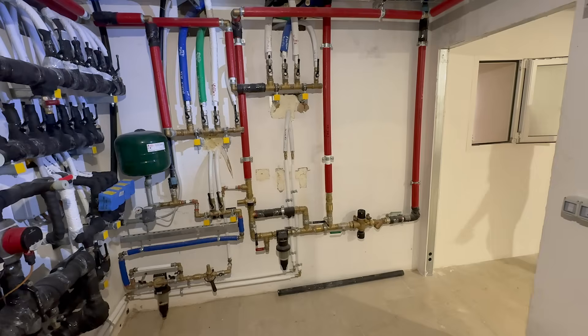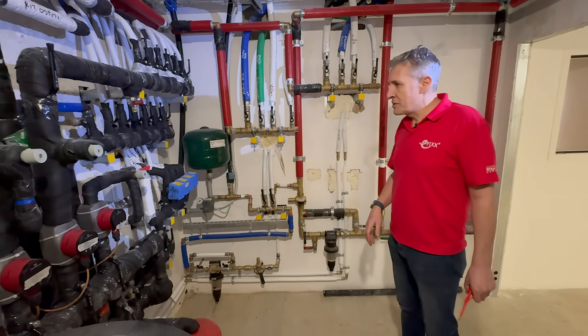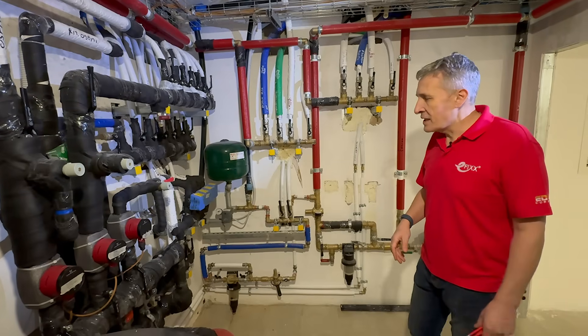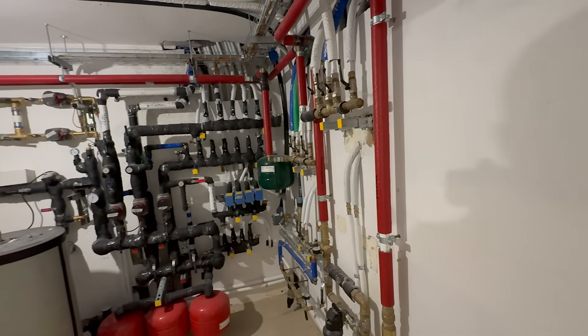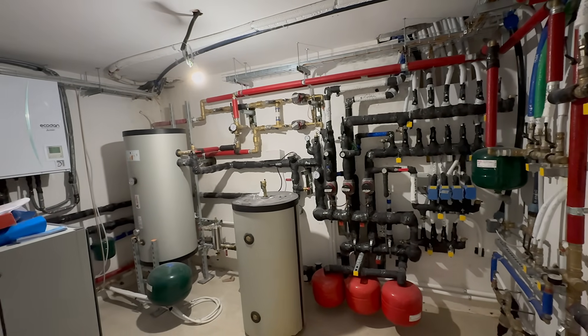Down into the cellar. Wow — now this is what I call a plant room. It certainly looks like the plumbers have been having fun in there. There's a lot of pipes, a lot of valves, a lot of pumps. This is all linked back up to a heat pump that we're not going to go into in this video.